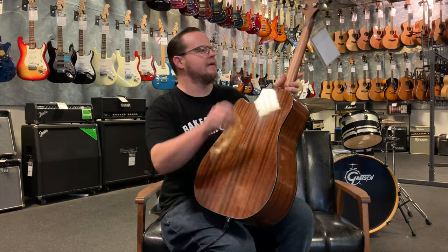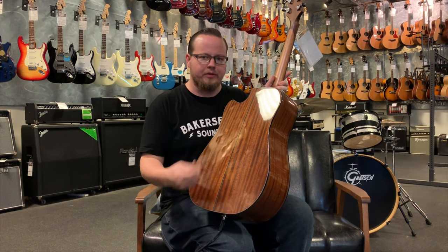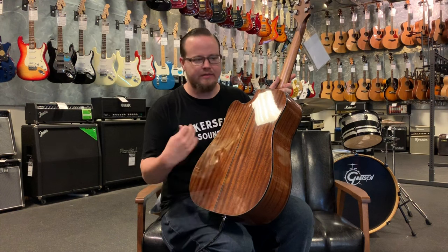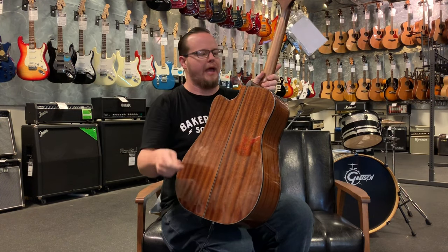It has a satin finish mahogany neck, which is super important to me. Everybody is different, but I personally am not really into very painted or glossy necks. When my hands sweat they start to get sticky on the back, so I really appreciate when they do a matte or satin type finish on the back of these.